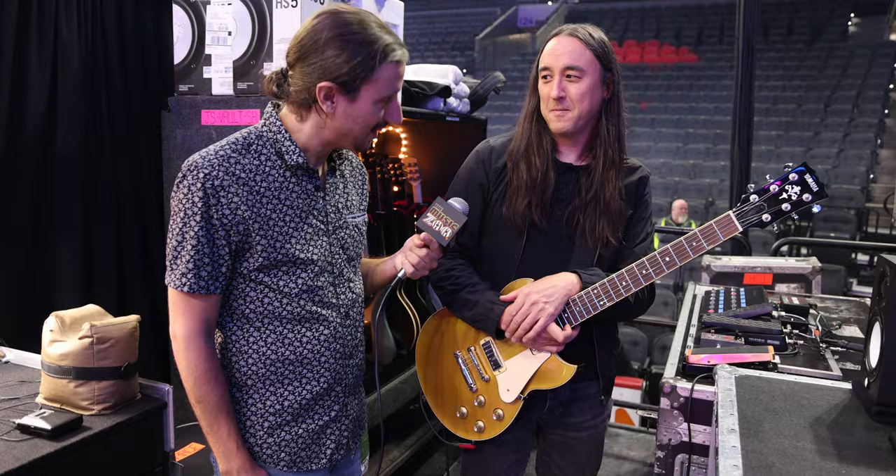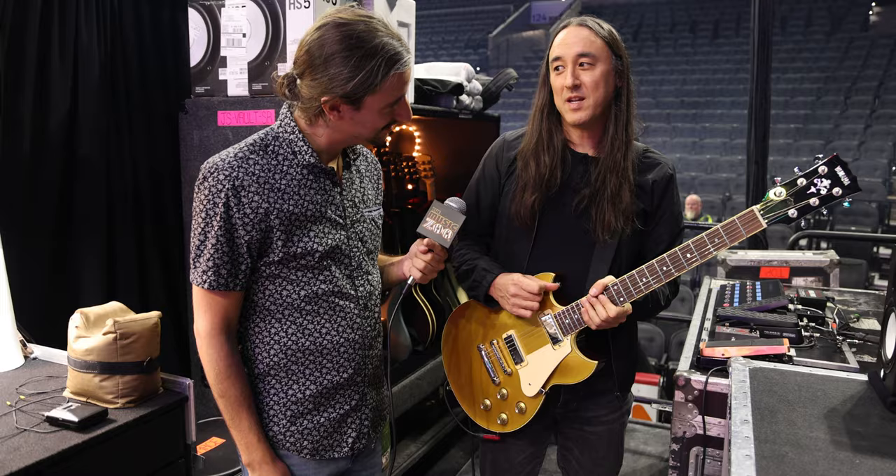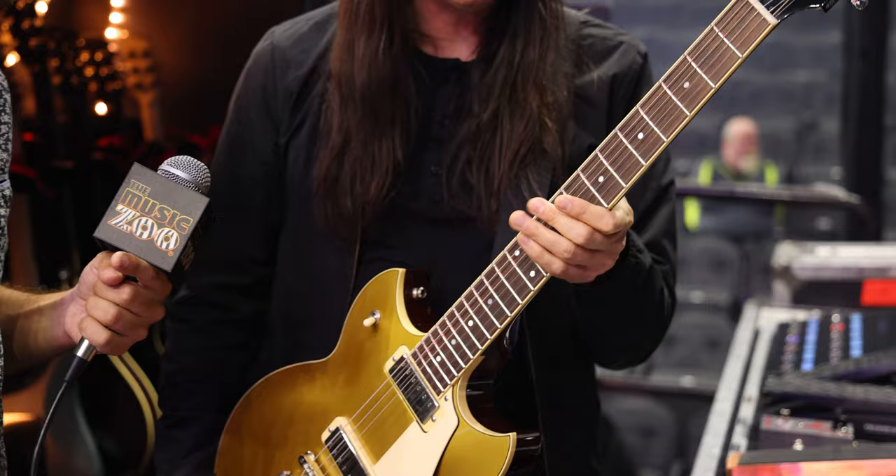The Yamaha SGs and SBGs are some of my favorite body shapes. I remember when I was a little kid, I saw those in some vintage guitar book and instantly was smitten. This thing just sounds phenomenal. The Japanese construction is just exquisite — top-notch, fantastic instruments.